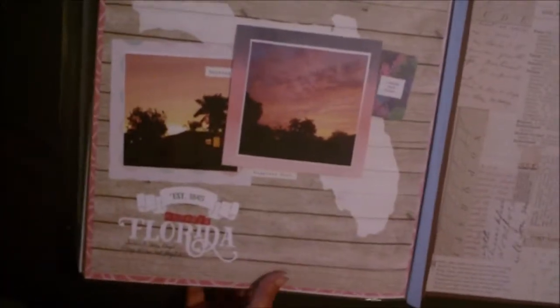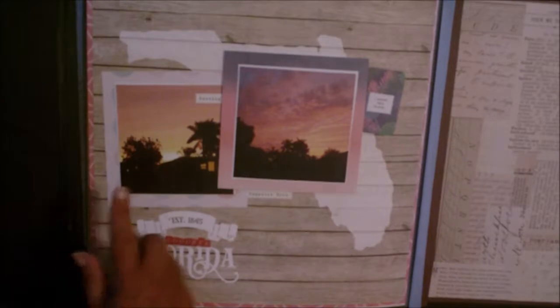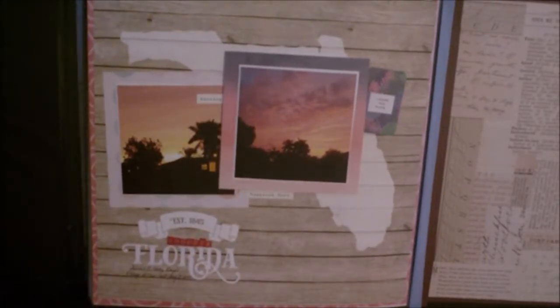And then the very last night we were there, Florida said goodbye to us with just a beautiful sunset. So I took some pictures of the gorgeous sunset and goodbye, Florida. That's it — that's my spring break album, all done and finished. Let me know what you think. Thanks for watching and have a great day.